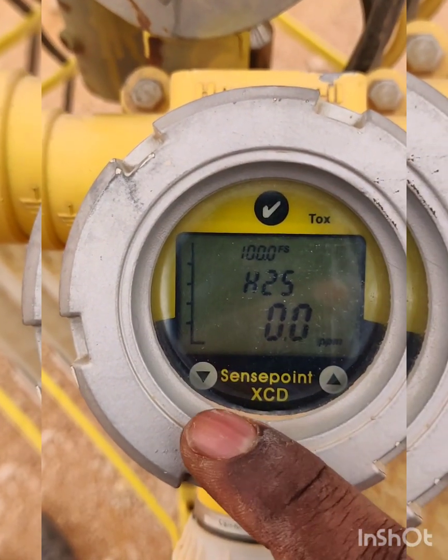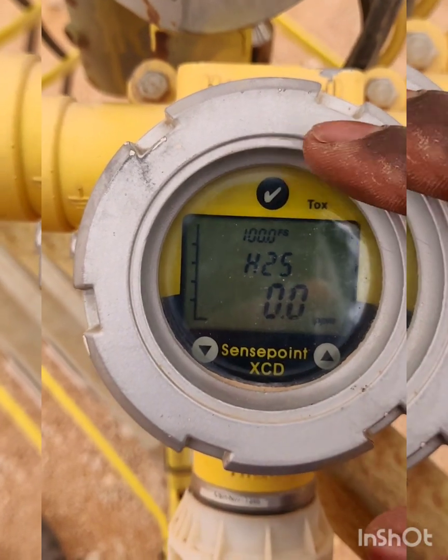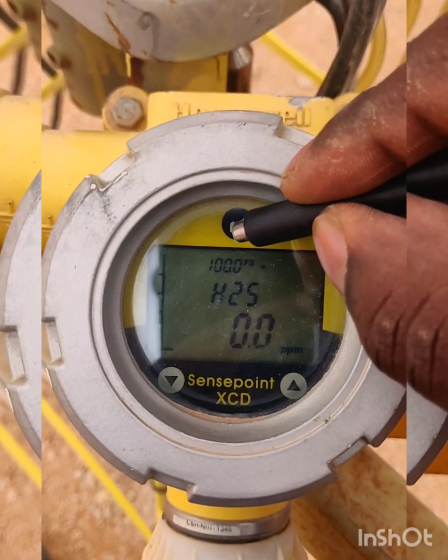For the calibration, we need to know the controls: this is the menu button, this is the tick mark (OK), and these are the down and up buttons. For calibration, we need to hold the magnet key on the tick mark for a few seconds.